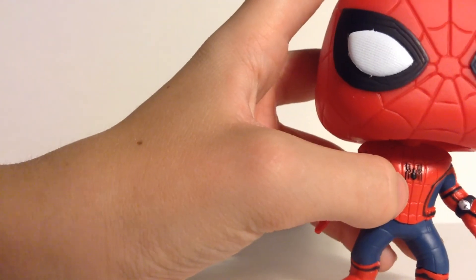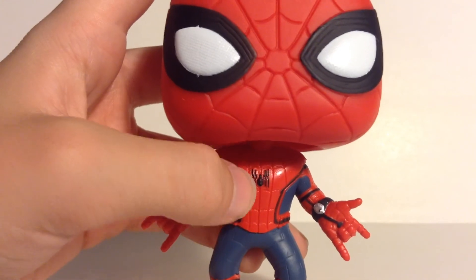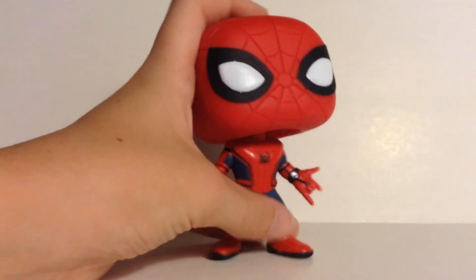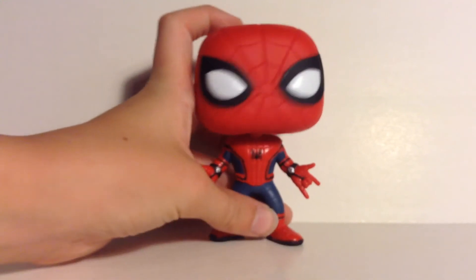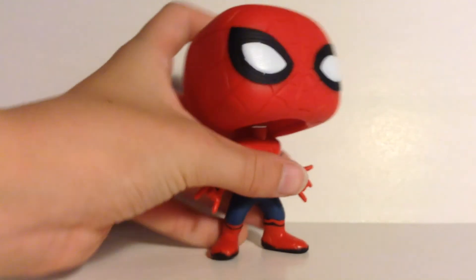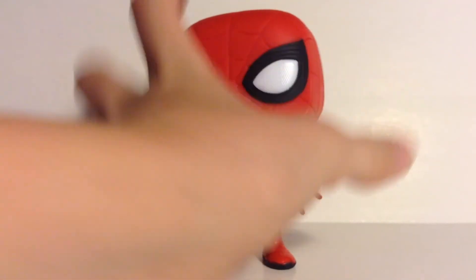Nice detail on the front torso right there, and good foot printing. There's obviously more paint that needs to be touched up — I've said that in a couple of my Funko Pop reviews, especially with the Darth Vader pop. Some paint just doesn't come perfect, it happens. If you'd like to touch it up when you get a Funko Pop, that's always a good idea. On the feet there's just a little misprinting with the paint, but that's okay.